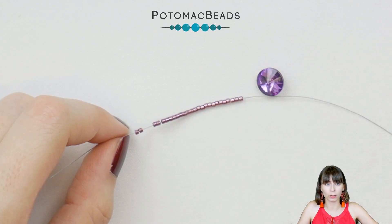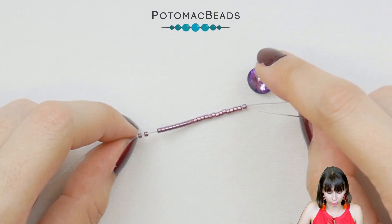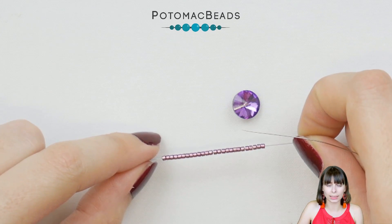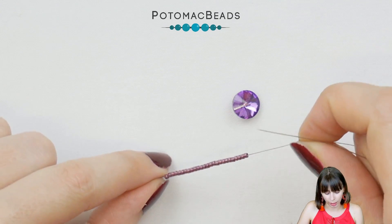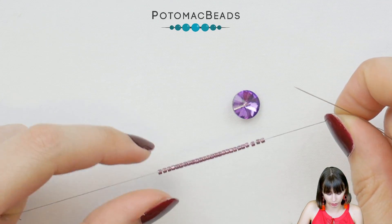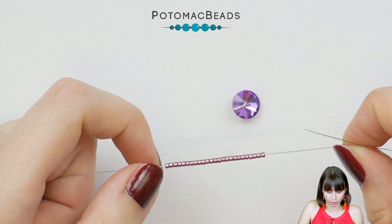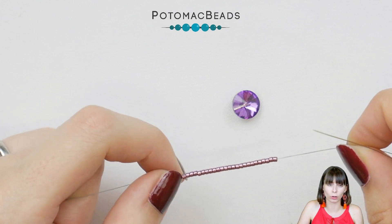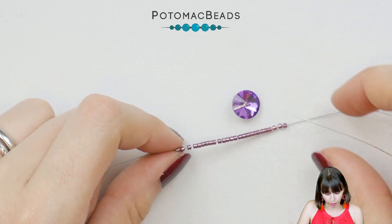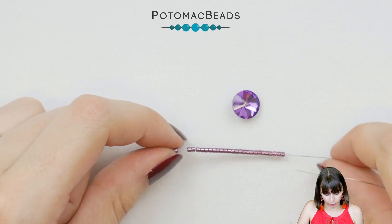We will start making this pendant with a Rivoli bezel. I'm using a 10mm Rivoli and I will be using first Delicas and then 15-0 beads. I'm also using Wildfire 0.006 and a size 12 needle. I cut quite a long thread, like an arm span or even longer if you are comfortable working with such a long thread.